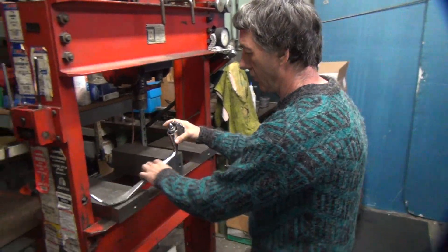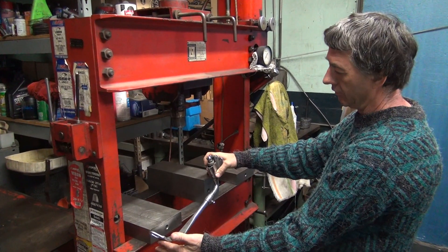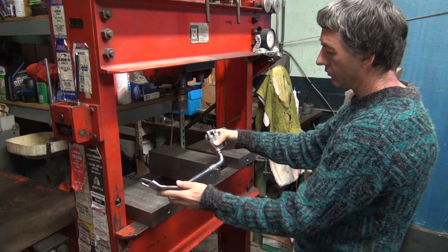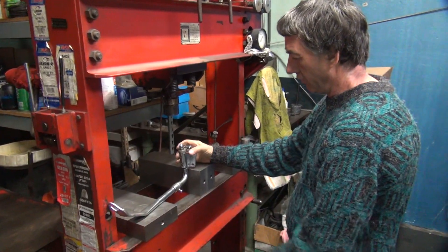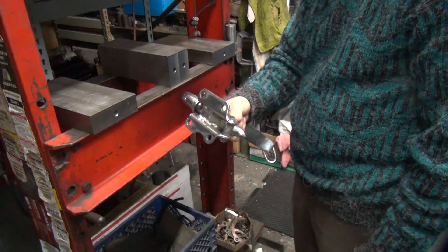Okay, we're going to make this taller. His bike sits too low, so we need to go like this. We need to open this up a little bit, so we need to bend it around something.